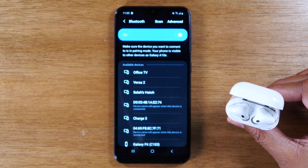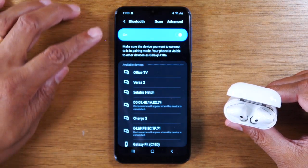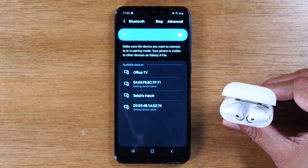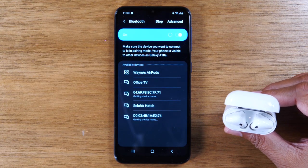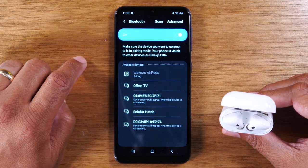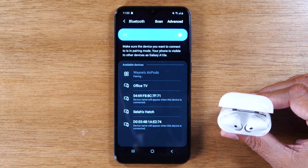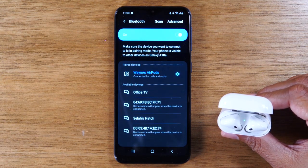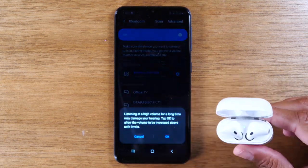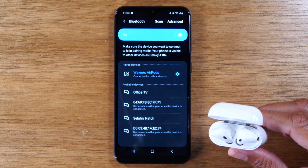Okay, so now it's flashing — give it a second. You should see it pop on this list. If you don't see it, you'll need to come up here and hit scan and have it search again to find the AirPods. Now we can see it here — Wayne's AirPods. We'll tap on that. They'll begin to pair. Press okay. And now we're connected. So just that easy — you can pair your AirPods and then begin to use them to make calls and listen to music as well.